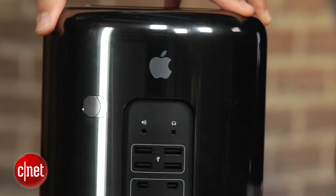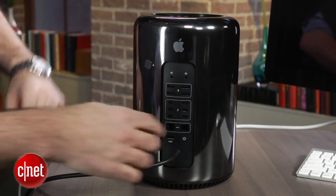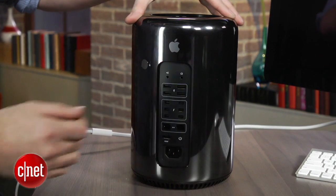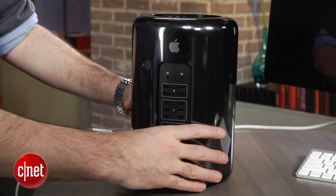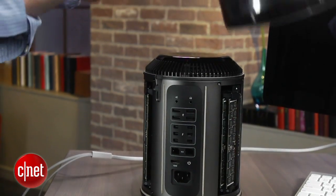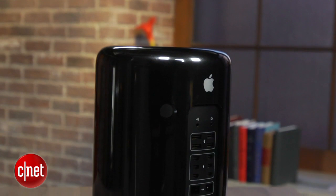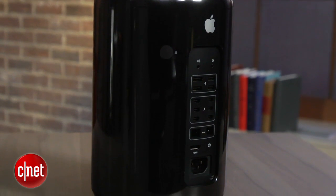Even though this is a very high-designed product, it's been described as looking like anything from a small beer keg to a part of a jet engine — all kind of Darth Vader black. This is not really intended for the same consumers who would go out and buy a MacBook Air or even an iMac. It's intended for people who edit video and do a lot of professional graphic design or 3D graphics and things like that. That said, you could use this as your home computer, but it's a pretty hefty investment.